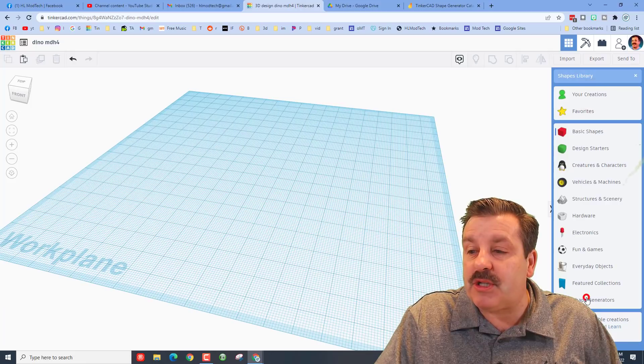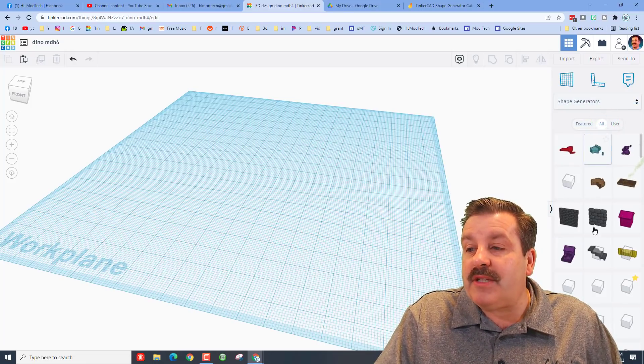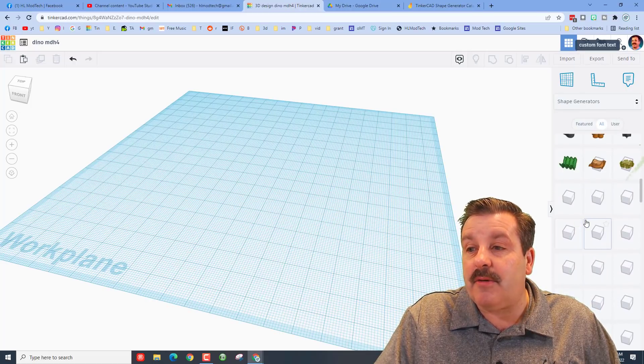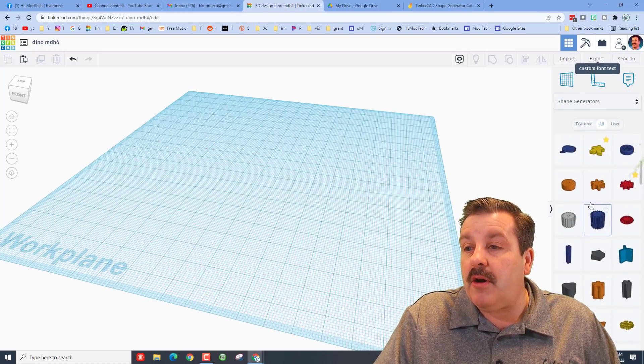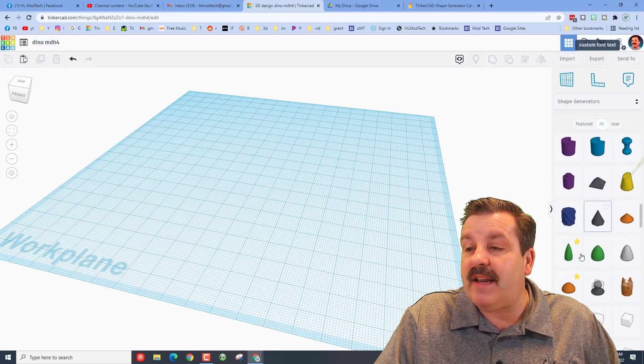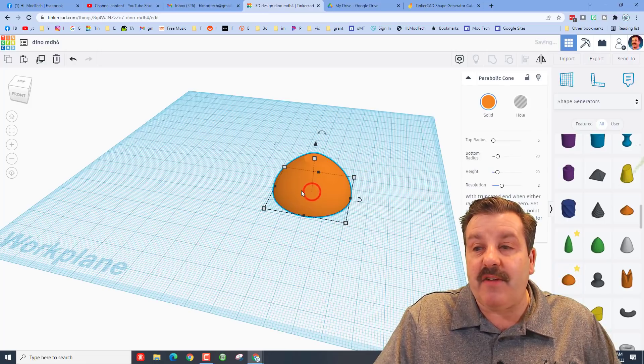We're going to do that with a very special part. Go down to Shape Generators, go down to All, and click more and more again and again until we find a special one called the Parabolic Comb. It takes a while for him to load. When you find it, it'll be orange. You can see I have clicked a star, so it shows up on my favorites.